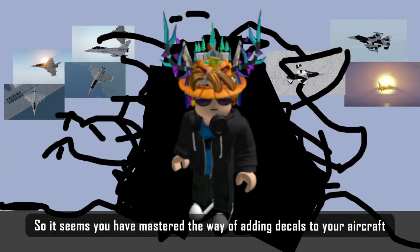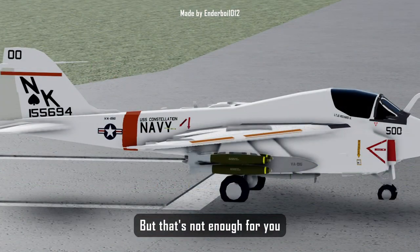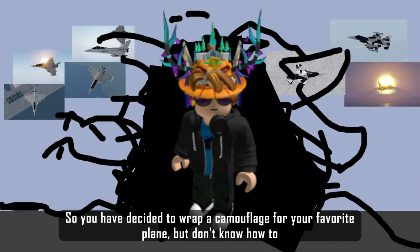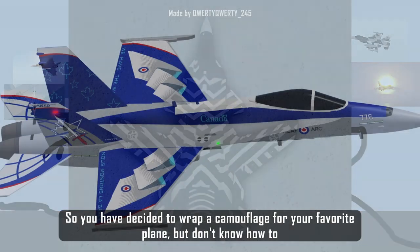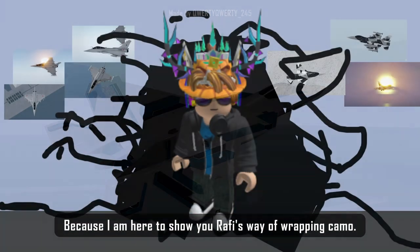Hey you, yes you. So it seems you have mastered the way of adding decals to your aircraft, but that's not enough for you. So you have decided to wrap a camouflage for your favorite plane but don't know how. Worry not, because I am here to show you Rafi's way of wrapping camo.